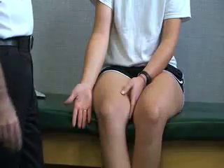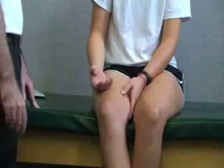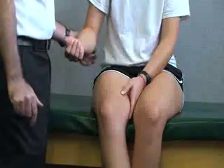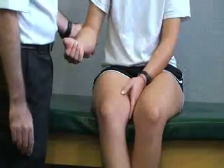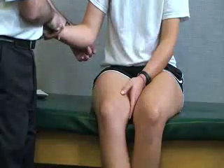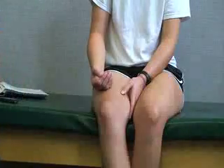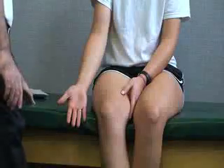Another test we can do is Tinel's sign. For this one, the patient's elbow is going to be flexed at 90 degrees, and it's best if we stand lateral or anterior to the patient. You're going to tap — either with a finger or a neurological hammer — right on the groove on the medial and posterior side, where the ulnar nerve is located. If it's a positive sign, they may have tingling, sensation, or pain down the ulnar side of their forearm and into their hand.